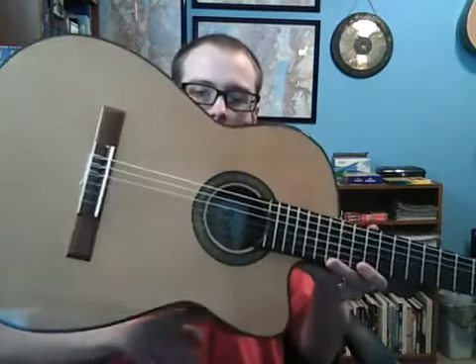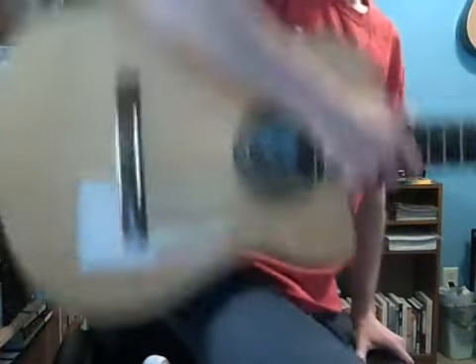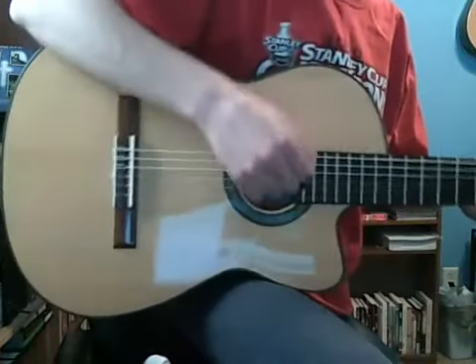You want this part of the guitar to rest on your leg, just like that. And the arm is going to sit right there on top, just like this. You don't want it slouching over like this, and you don't want it pulled back like this — you want it right on that. If you're sitting down it'll go right there, and then your arm will go right here. And when you're strumming it'll look like this. If it doesn't feel comfortable, there's probably a reason for it, so just keep an eye on that.